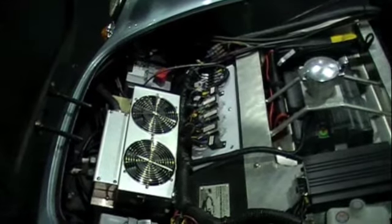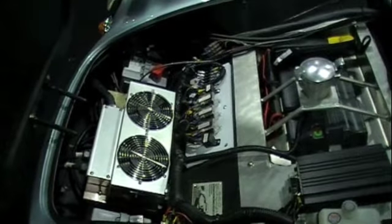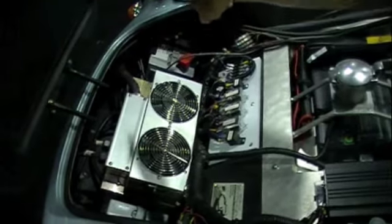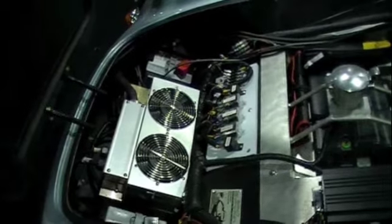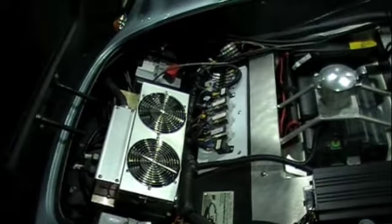Those things that look like hot plates are actually fans, and that keeps the controller working at the right temperature. And you can see that instead of having three cables like the other inverter had, you just have one large cable. Inside that cable, there are actually three smaller cables put together to create the three-phase AC current.